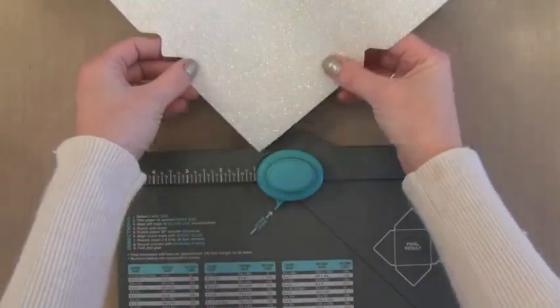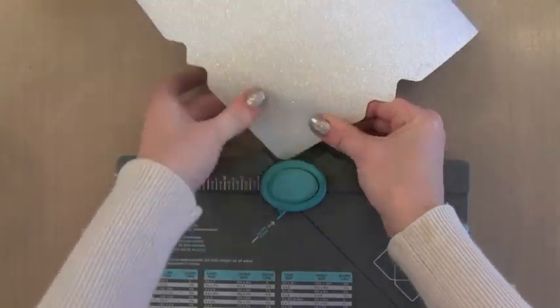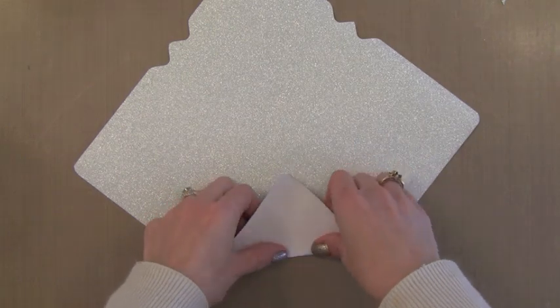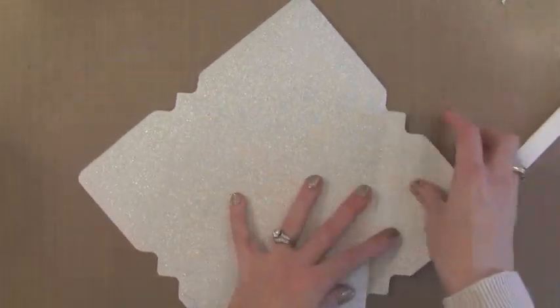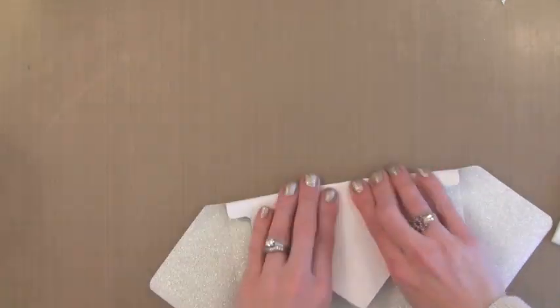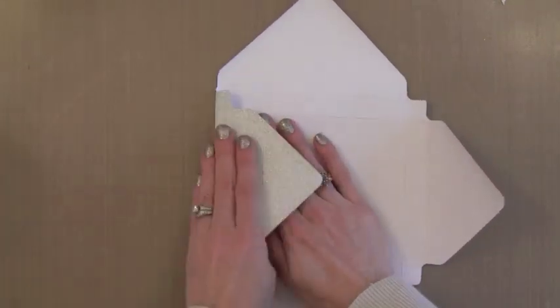Now that the whole paper is done, I'm going to reinforce all of my score lines by folding them over. I'm folding it opposite — I'll end up folding inwards so that the glitter is on the outside of the box, but I don't want to mess up the glitter side with my scoring tool, so I fold it backwards and then bend it back the other way. Basically you just want to reinforce all your score lines and get them nice and folded. This would be fun to do with double-sided pattern paper where there's one pattern on each side, because when they open the box they'll see the other pattern. I then bend everything back so the glitter will be on the outside.